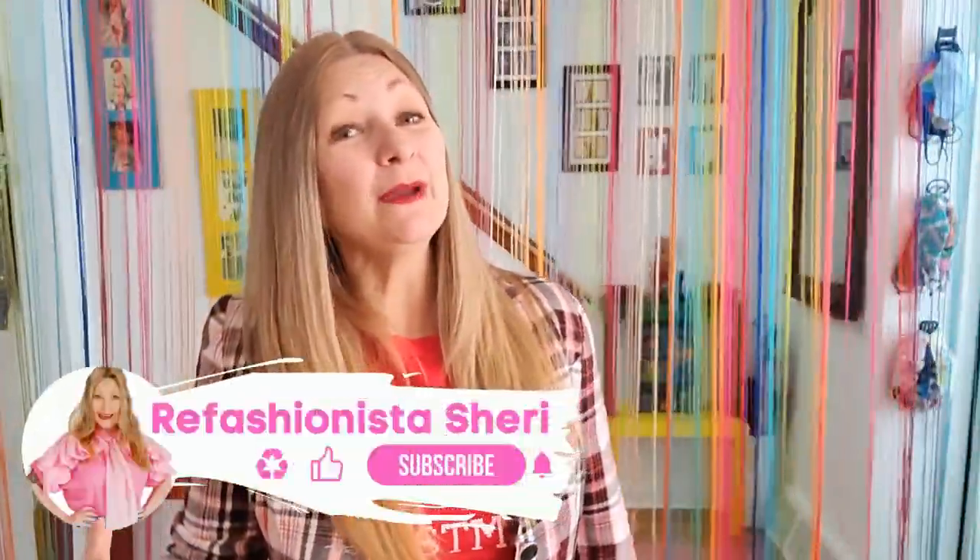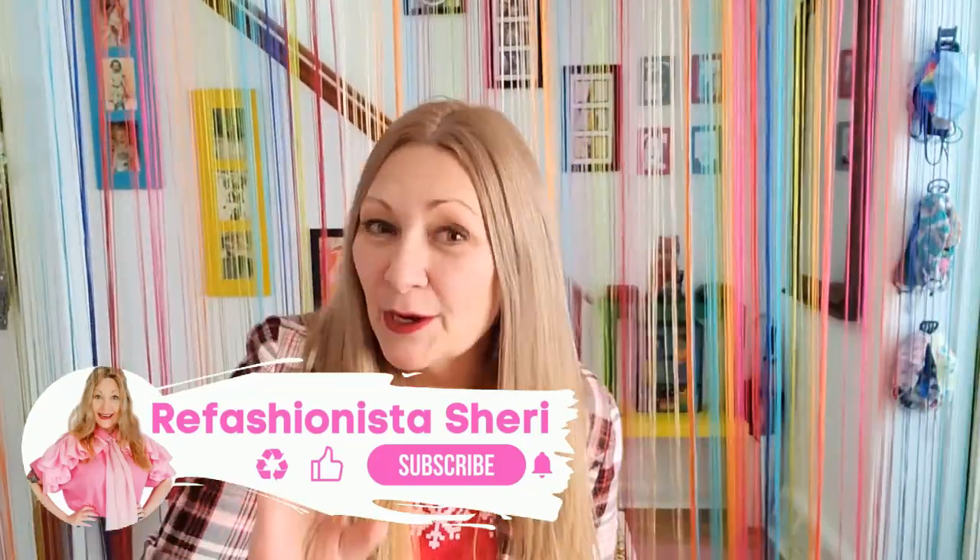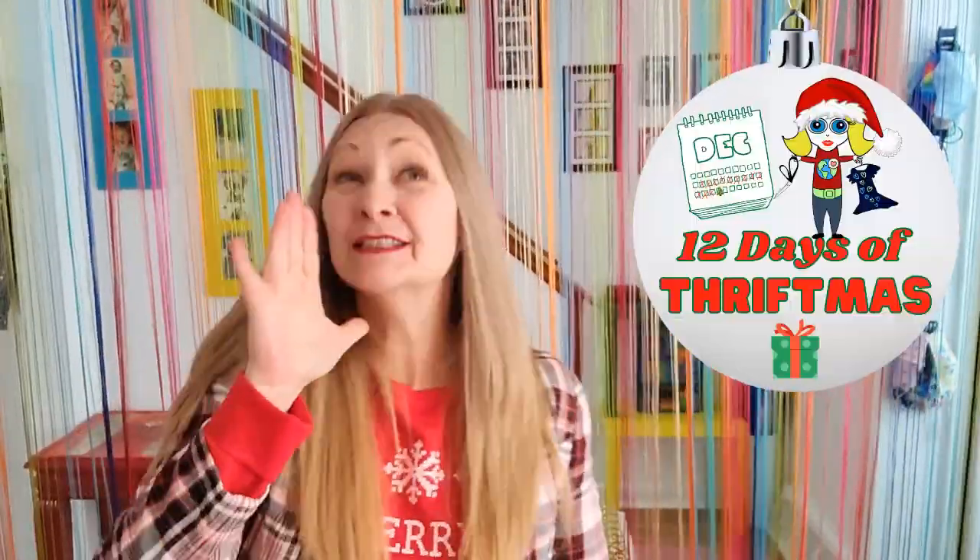Halli hello! I'm Reef Ashtonista Sheri and welcome to another delightful DIY in my 12 days of thriftmas! Still not quite there but by the end of this special little series I'll have it — I'll be on tune finally! Fingers crossed that that's gonna happen!